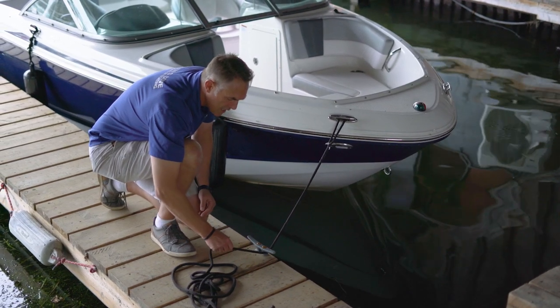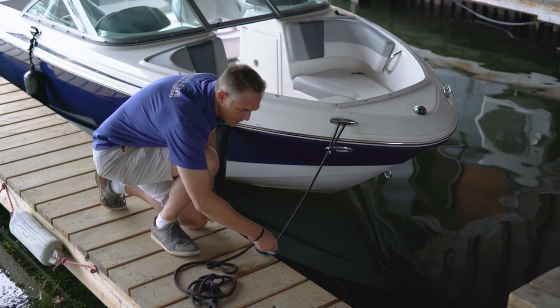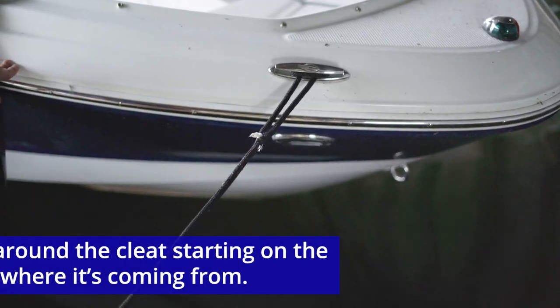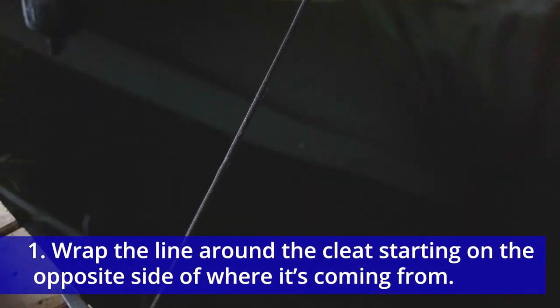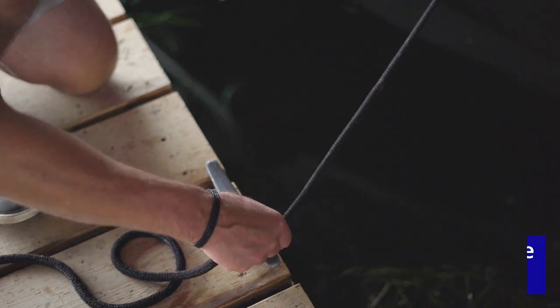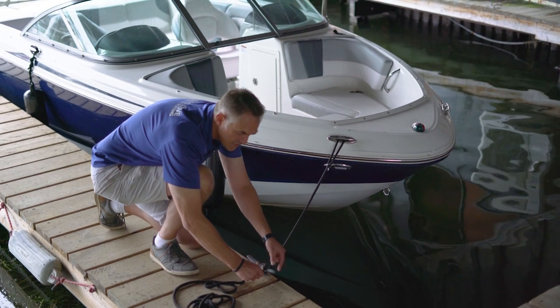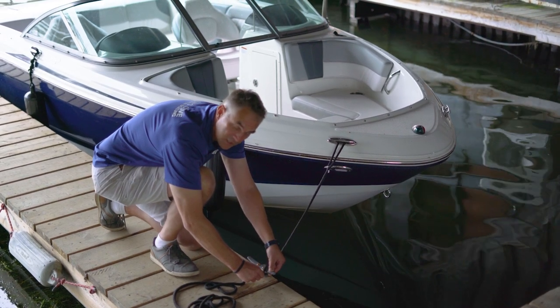You take the line and go around the base of the cleat, completing a full turn. It's important to make sure the force of the line is around the base and not on one of the ears of the cleat.